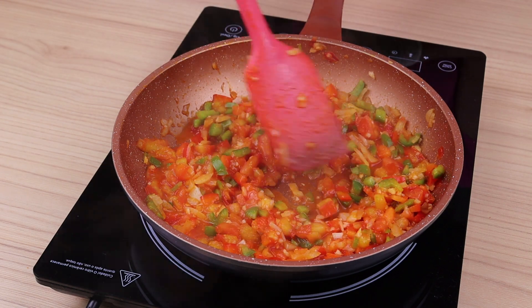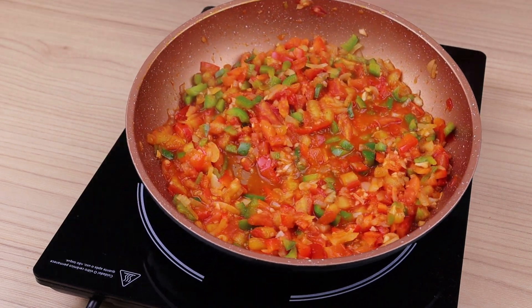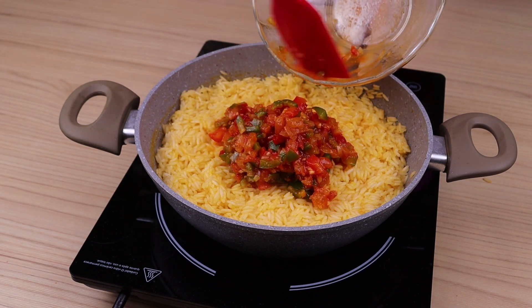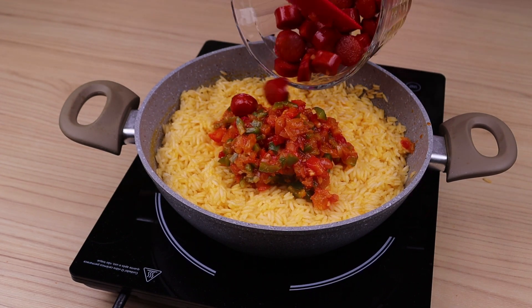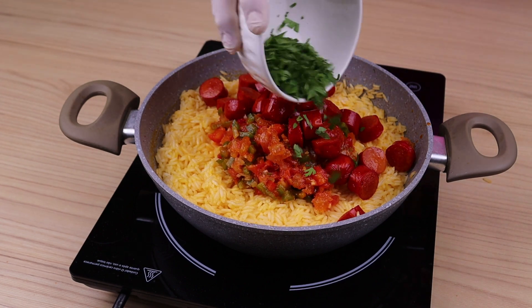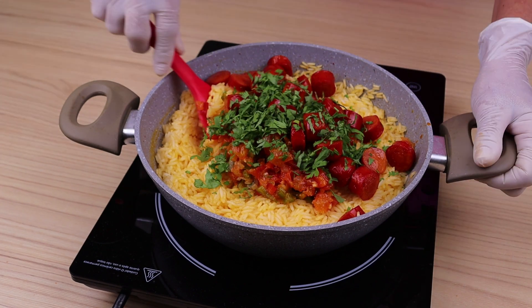And that's how it should stay. When the water has dried up, add the vegetables that I just cooked, the slices of sausages that I had reserved, and a bunch of chopped parsley. Gently incorporate these ingredients into the rice.